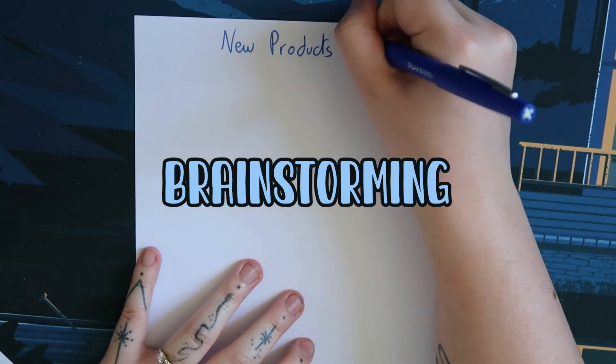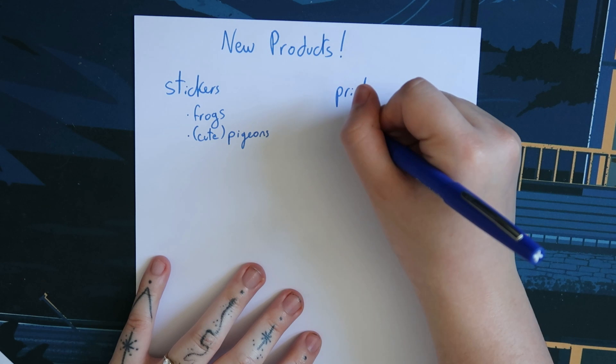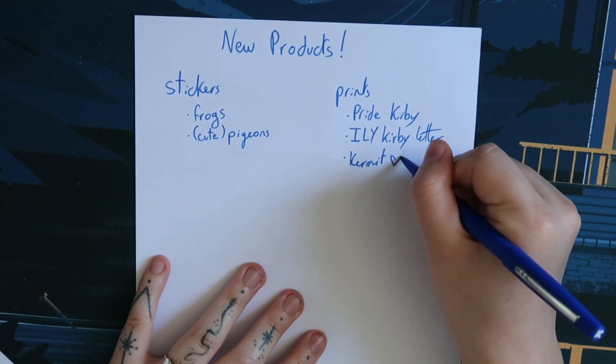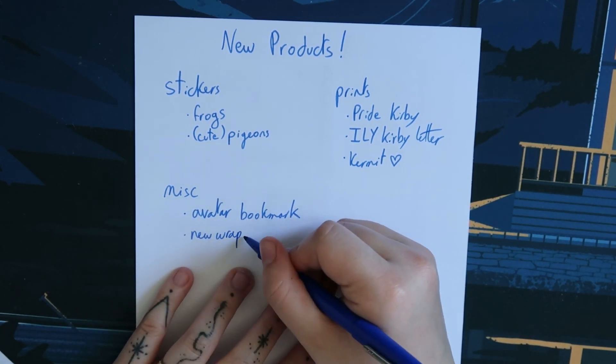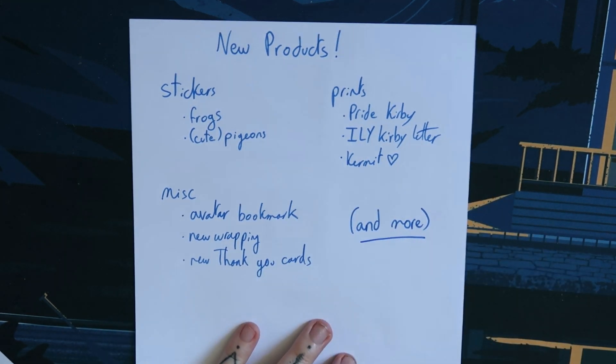The very first step of this is brainstorming product ideas. I really needed to think about the product types as well as their themes. At that moment I really tried to keep in mind the cost of making these items and the quantities I should be doing, because since I was already pretty close to the date of the event I did not have time to make them outsourced, nor did I really want to have huge quantities that I would potentially not sell. So I really prioritized items that could be made with the same machine.